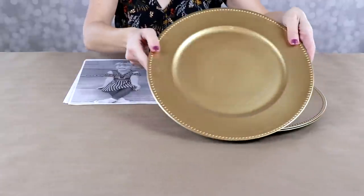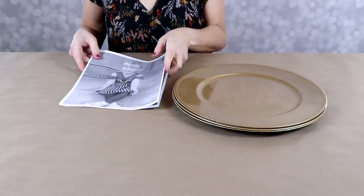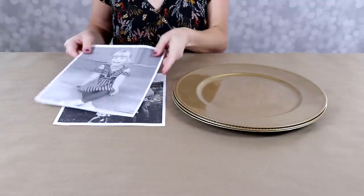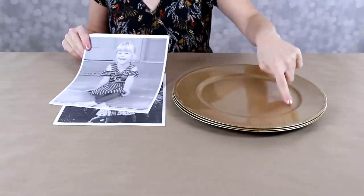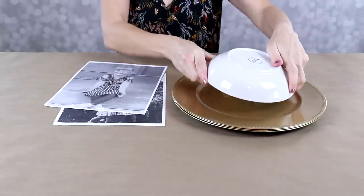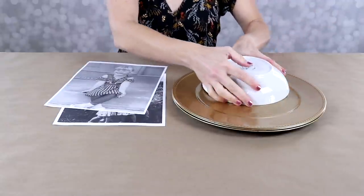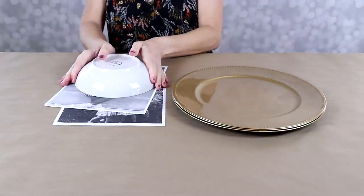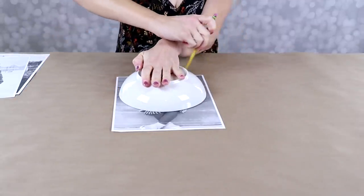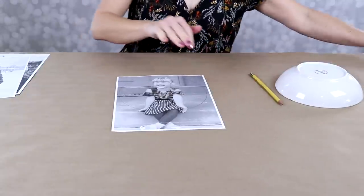On these chargers — which are just plastic — I'm going to put some photos on them. I've printed out a couple photos in black and white on regular copy paper, nothing special. We're going to cut them down to size to fit on the inner circle. I found a bowl in my kitchen that fits perfectly upside down on that inner circle, which helps me trace onto the photo to see how large I need to cut it. I draw a circle with a pencil and that cuts out the main part of the photo.